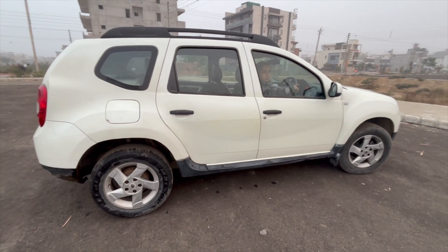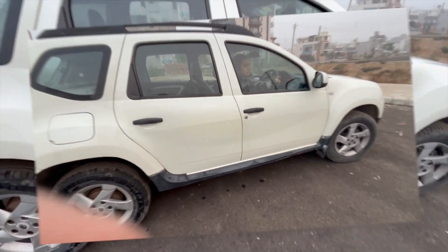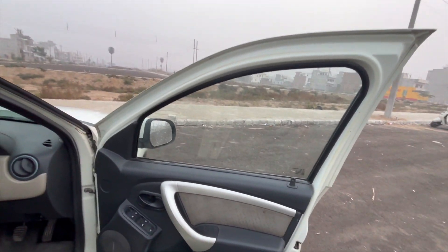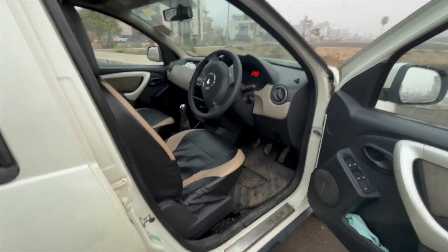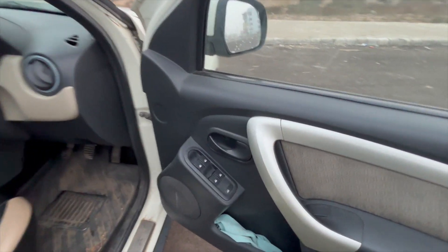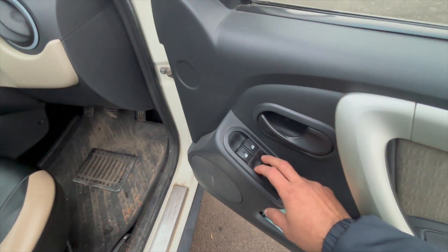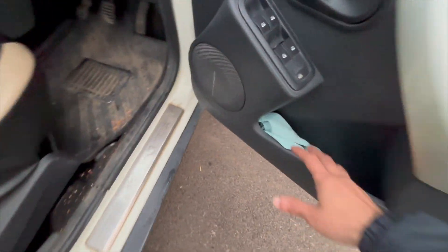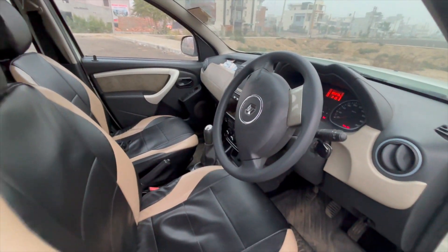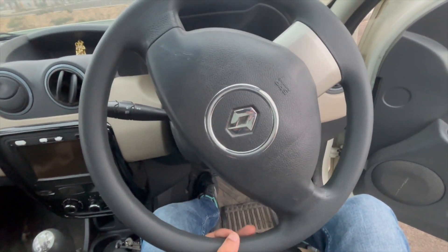Now let's see the interior of the door. This is a big door — it's wide open, you can sit comfortably. There is a handle on the door. There is a power window — here you can see the control and use it. Now let's close the door. You can tilt the door. This is not telescopic.